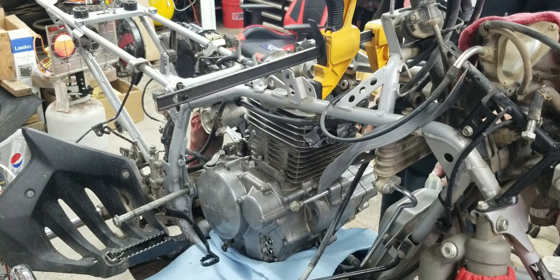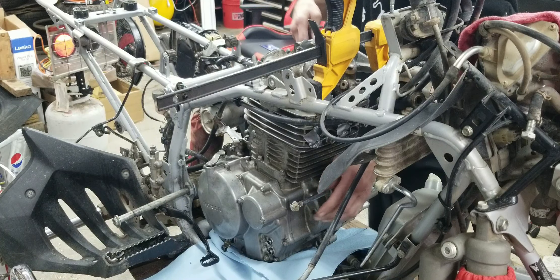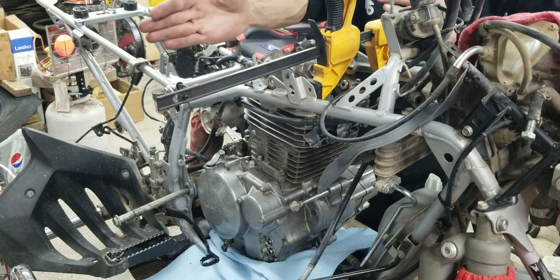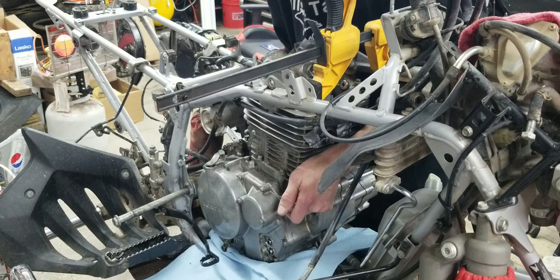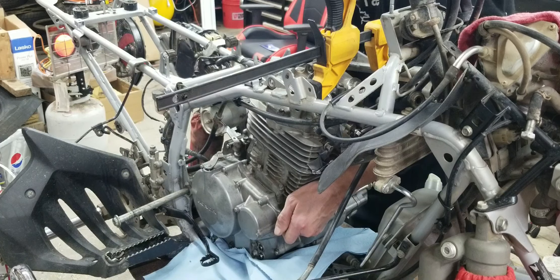Little by little. All right, we got her sitting in there, we got a little bit of space like I asked for. Now we just got to get it tipped back a little bit.